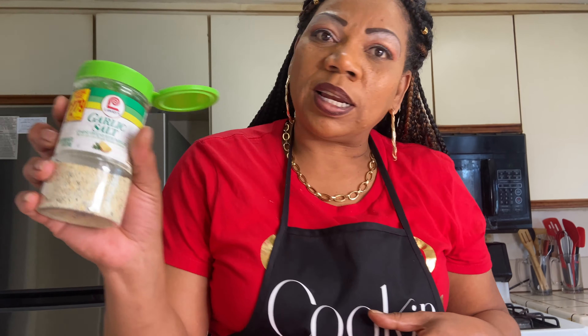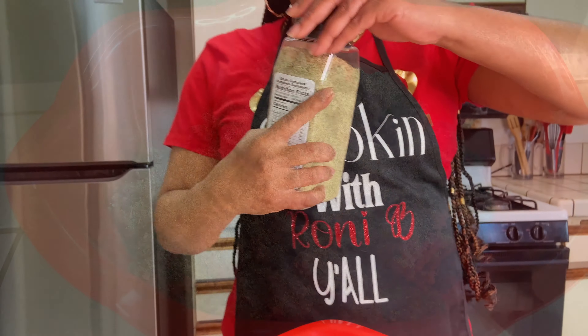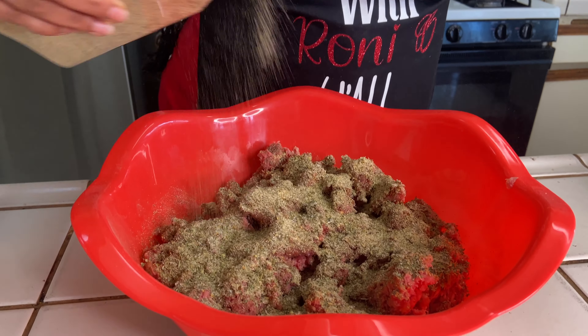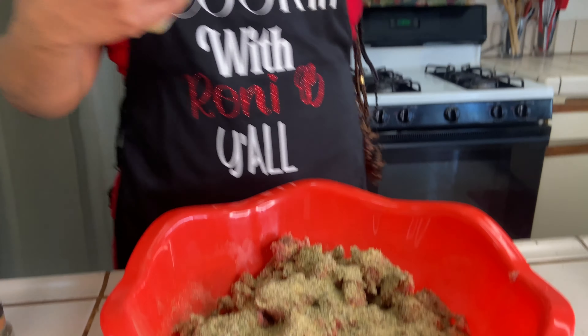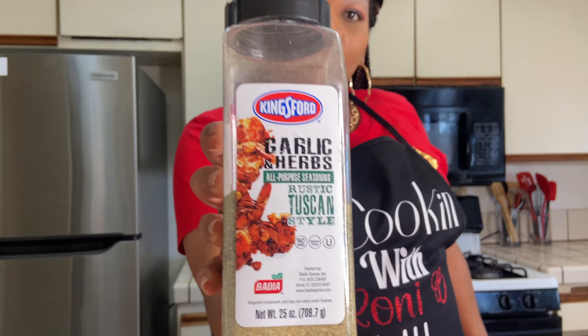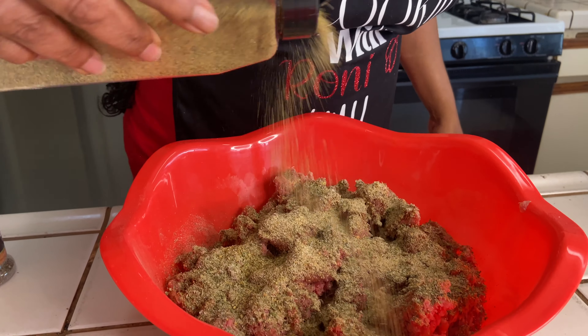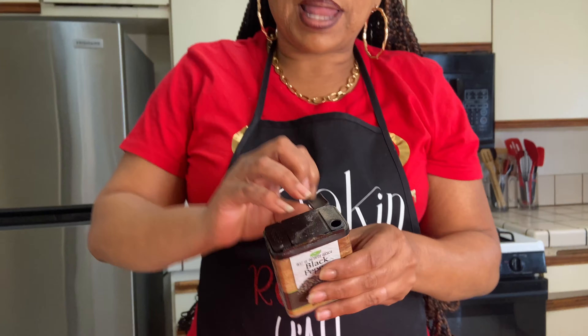Just a little bit of garlic salt, and I'm gonna throw a little Complete in there. I'm only putting a little bit of Bam. Gotta have garlic, gotta have it. I'm gonna hit it with some black pepper y'all.